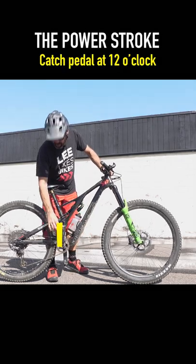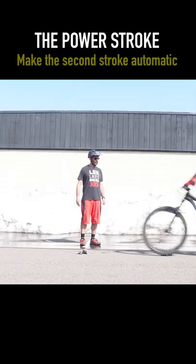The power stroke. Catch the pedal at 12 o'clock. The heel comes down and you power stroke, lifting the front end. Make the second stroke automatic and do not stop pedaling.